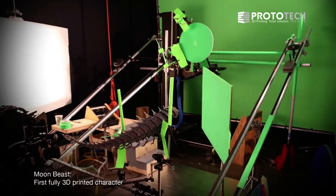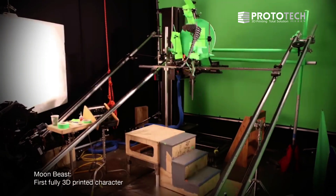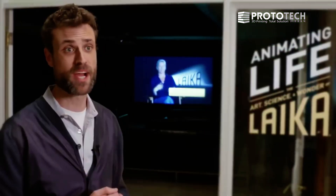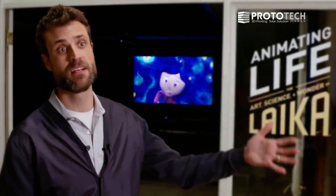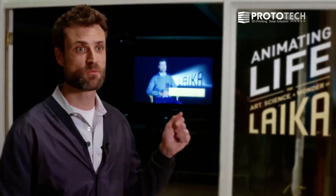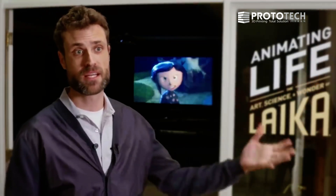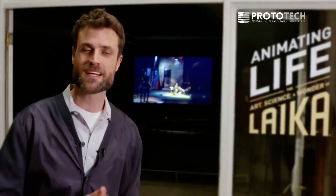We had a hunch that Stratasys's Connex3 was just the beginning of their roadmap, and we gambled — and we were right — because the next iteration of that is the J750. We were ready and willing to work with the J750 as soon as it became a beta machine and hit the market, and we're working with that on our next movie.